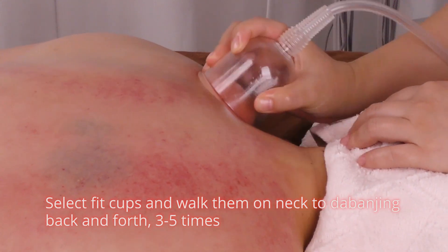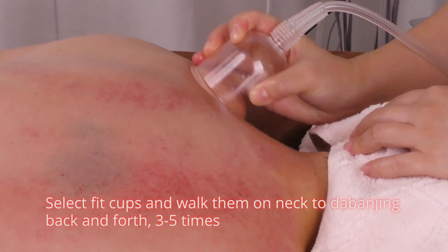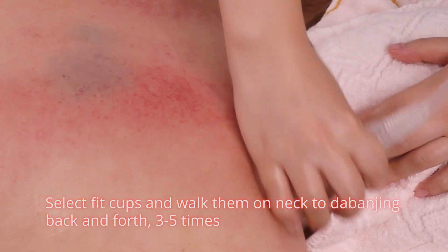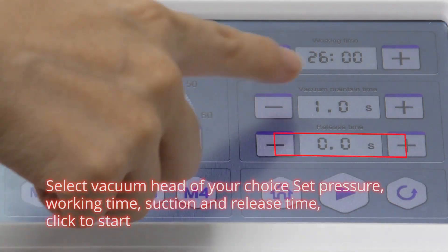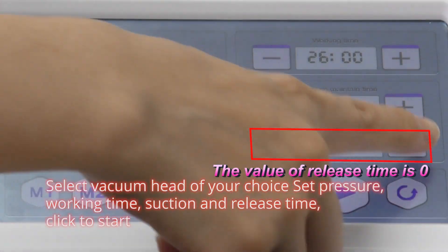Select thick cups and walk them on the neck to Da Ban Jing back and forth three to five times. Select the vacuum head of your choice, set the temperature, working time, suction and release time, then click to start.